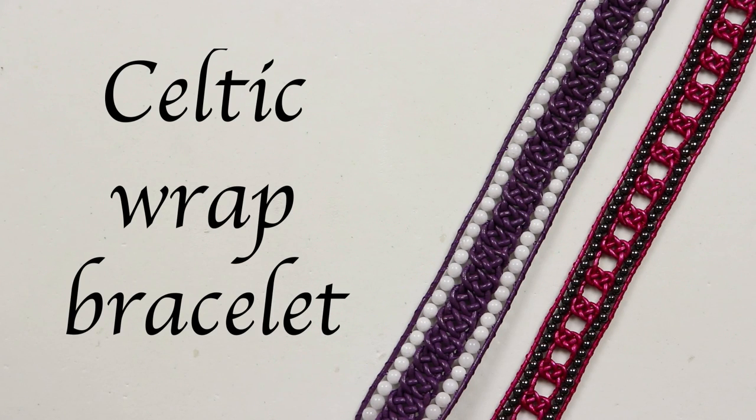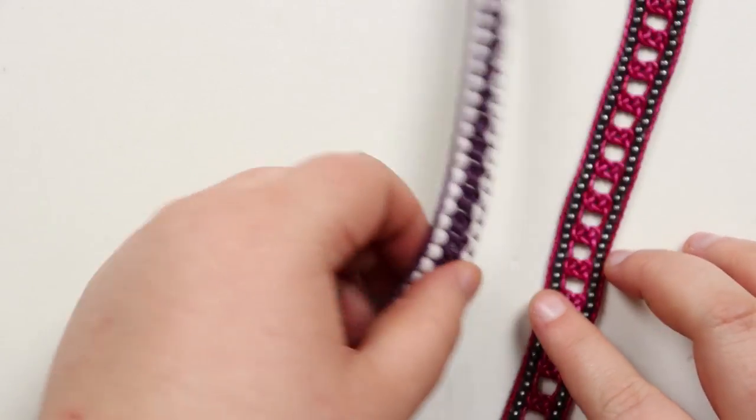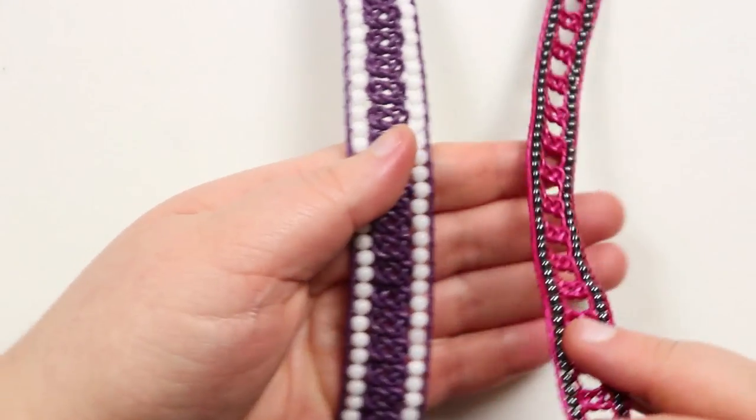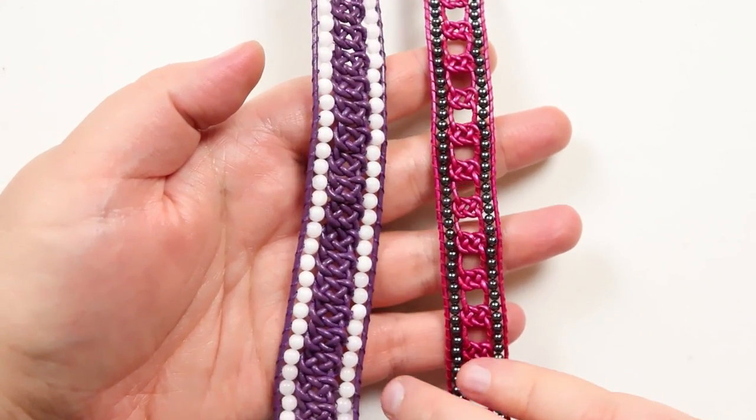Hello there everyone. Today I'm going to show you how to make these Celtic wrap bracelets, and these are the two that I've done here. It's the same basic technique for the bracelet, but you can end up with really different looks to them, just by changing up how you do it a bit.